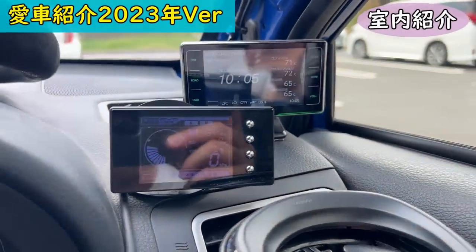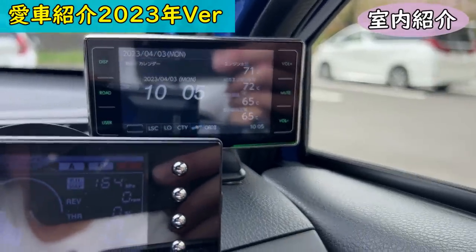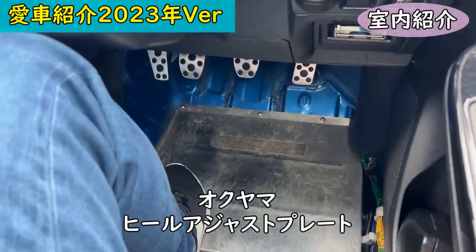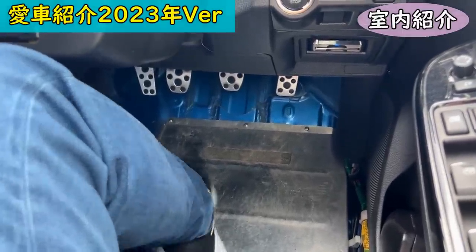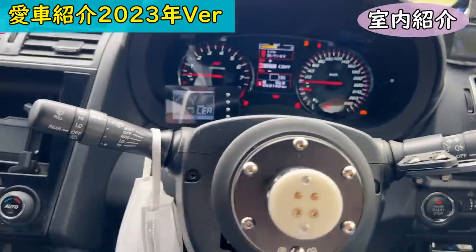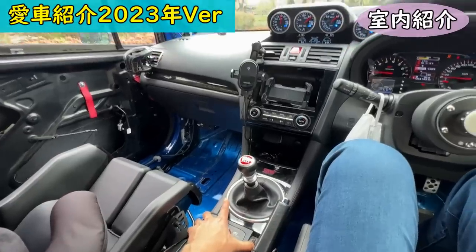Other gauges include an AEM air-fuel ratio gauge and an HKS EVC boost controller. There's also a radar detector, and I monitor intake air temperature on it. The floor uses an Okuyama heel adjust plate since the stripped floor is very low and uneven. Some interior trim is still present, but I plan to strip more next season for further weight reduction, and clean up remaining wiring.